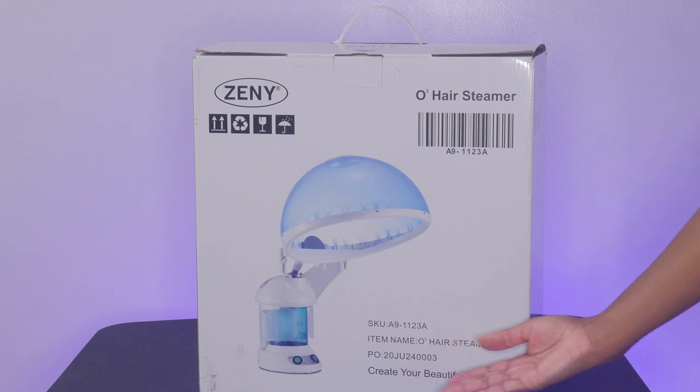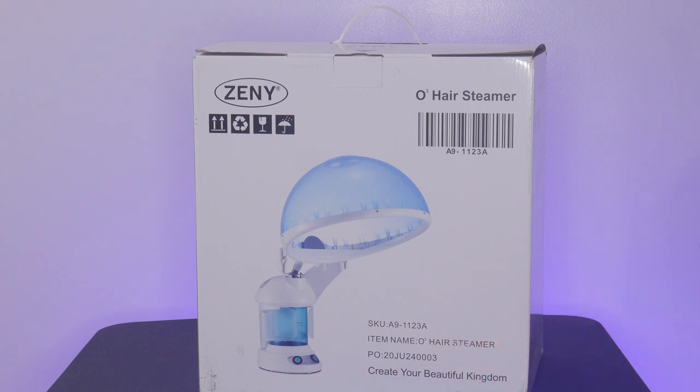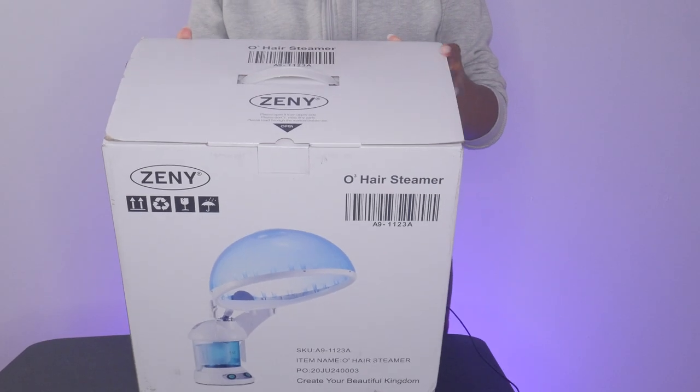So this is a Zini O3 steamer. It is a three-in-one steamer, which can be used to steam your hair, your face, or humidify a room.